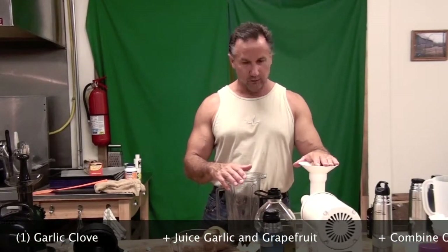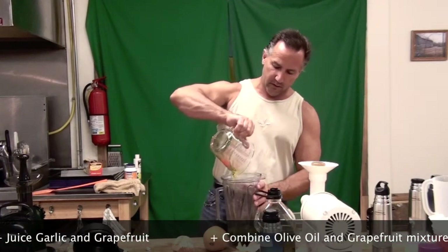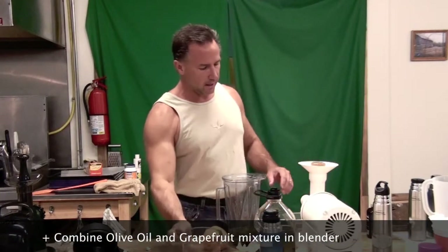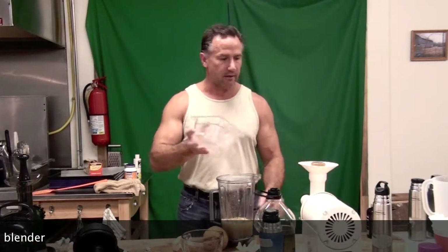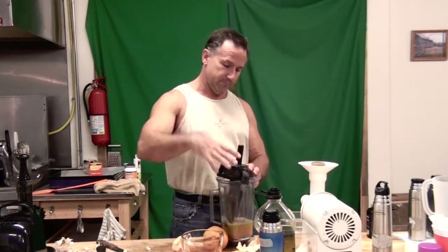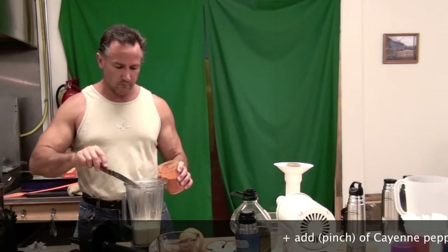We have juiced our grapefruit. We have our olive oil. We are going to put it in the Vitamix — a blender works just fine. You don't have to juice the grapefruit juice; however, I find I get more juice out of it rather than squeezing it. It seems to blend in. Putting it in the Vitamix or blender for just a moment. Let me take just a knife point of cayenne.